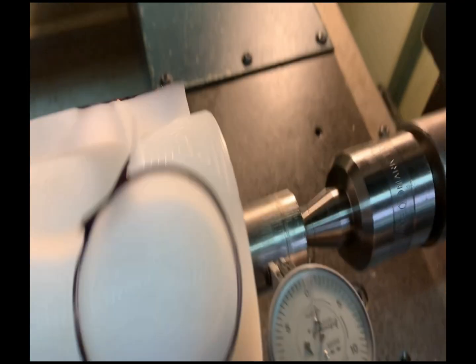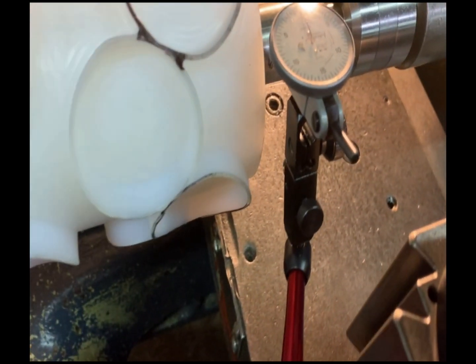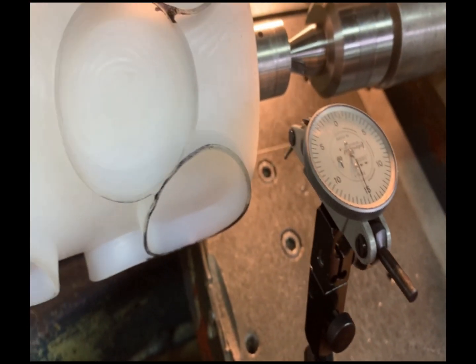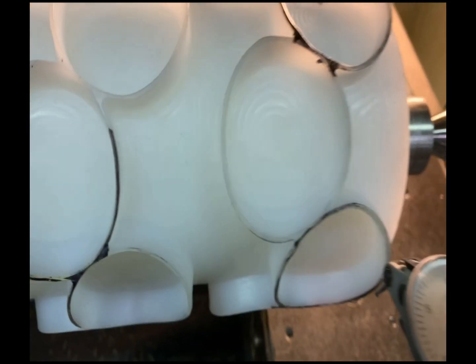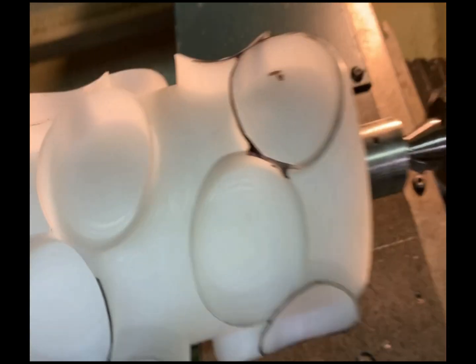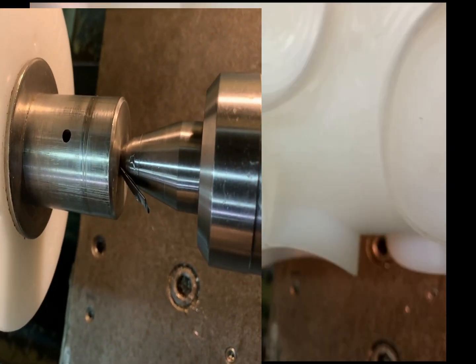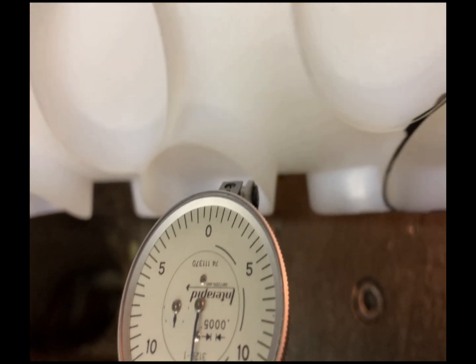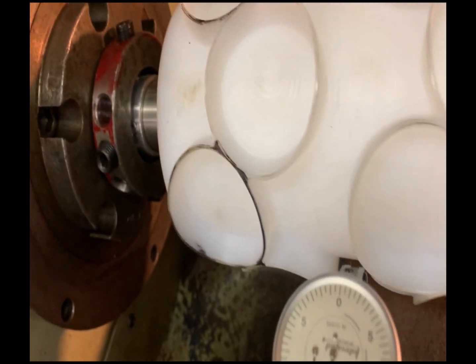Welcome to the main show. Here you see me spinning the shaft — what I'm doing is indicating the shaft at the tailstock. What I'm looking for is TIR, which stands for Total Indicator Runout. If the center on the shaft runs out, you have to shim the center, and by shimming the center you will make sure that it's running true.